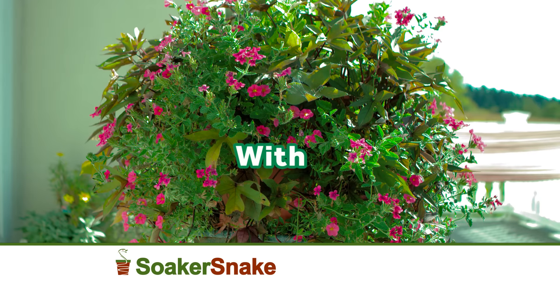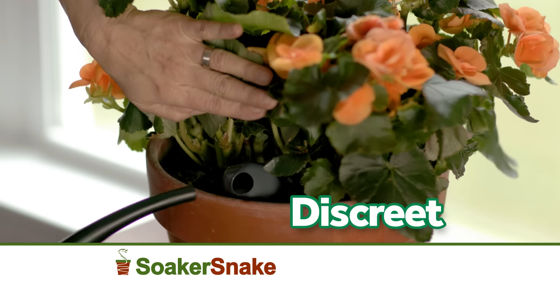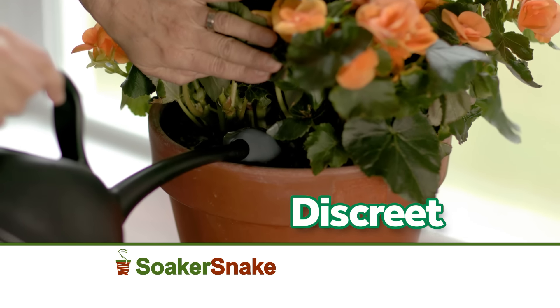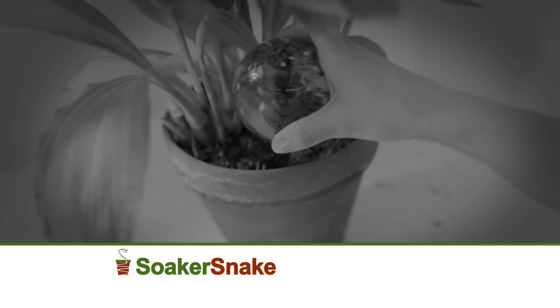Resulting in bigger, healthier blooming plants. The Soaker Snake is not only easy to use, but it's discreet as well. The rock capping mechanism hides the Soaker Snake and looks natural in the soil, unlike glass systems that are bulky and can take away from the beauty of your plants.